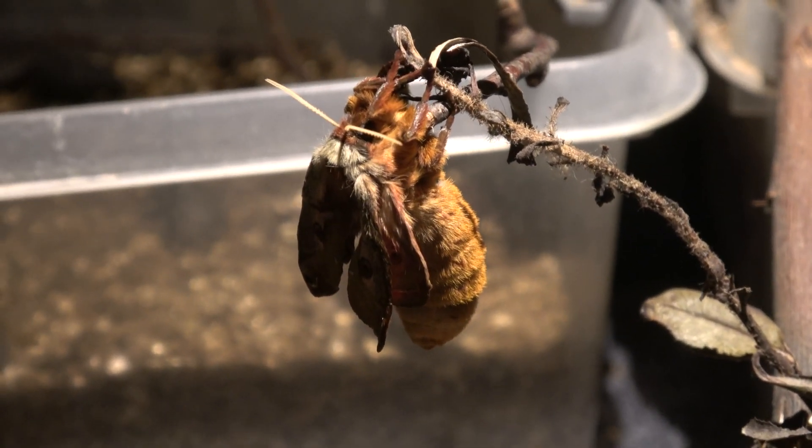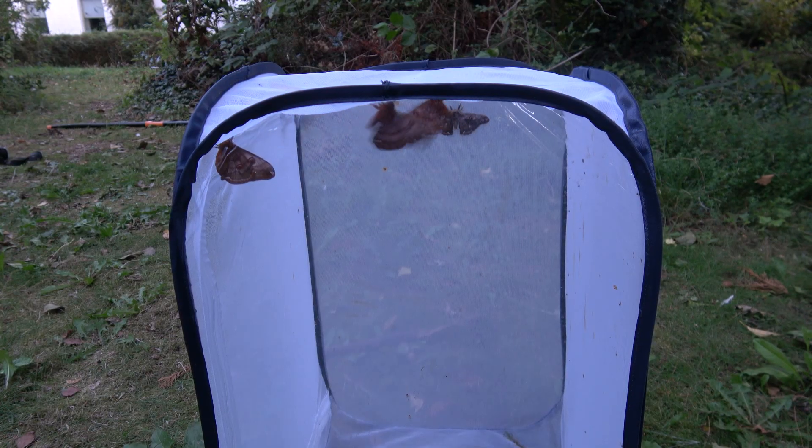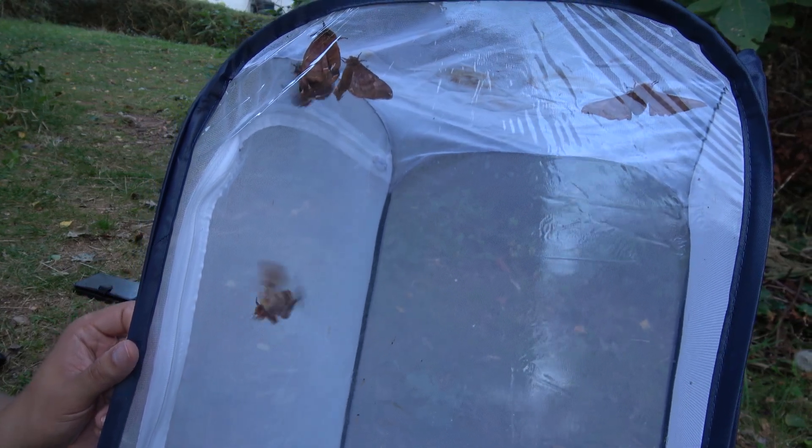And before you know it, the moth will eclose. Here it is. Moths of this genus are quite active — if you touch them they want to fly away instantly. They seem more sensitive to stress than other species of silk moths that I have studied, so be careful. They won't hesitate to fly away from you.